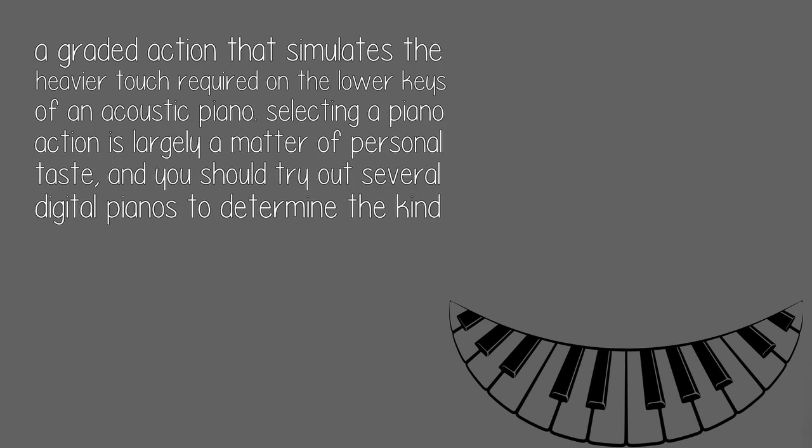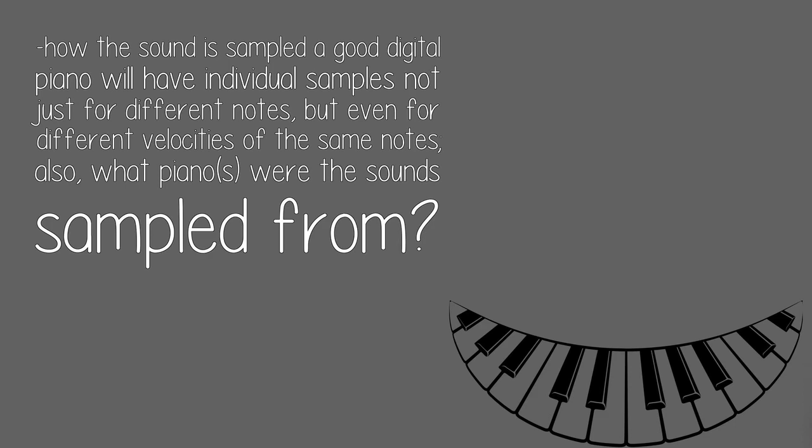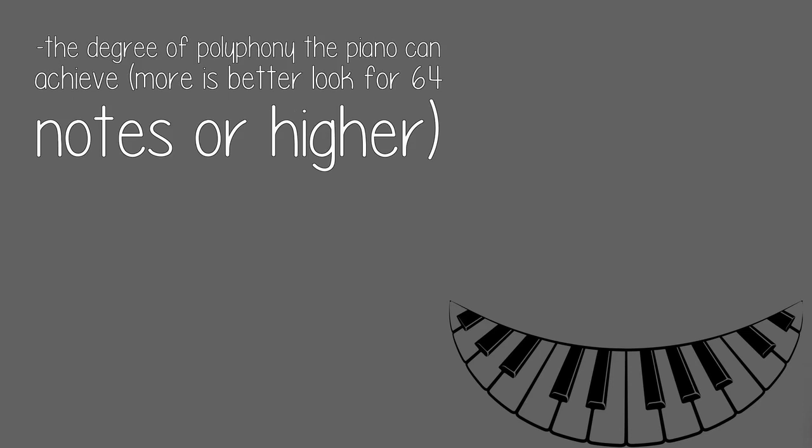Also look for a graded action that simulates the heavier touch required on the lower keys of an acoustic piano. Selecting a piano action is largely a matter of personal taste, and you should try out several digital pianos to determine the kind of action you prefer. How the sound is sampled: a good digital piano will have individual samples not just for different notes, but even for different velocities of the same notes. Also, what pianos were the sounds sampled from?